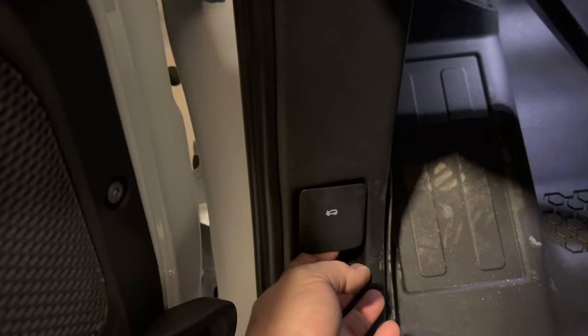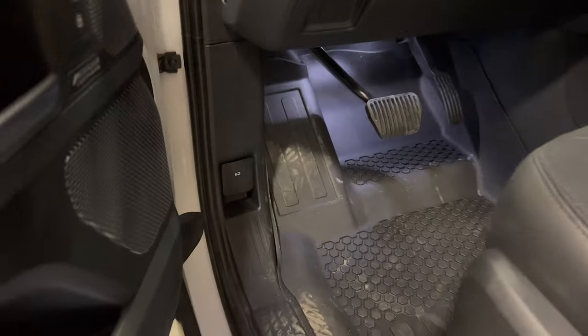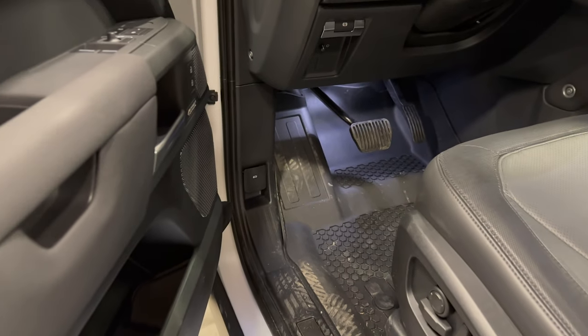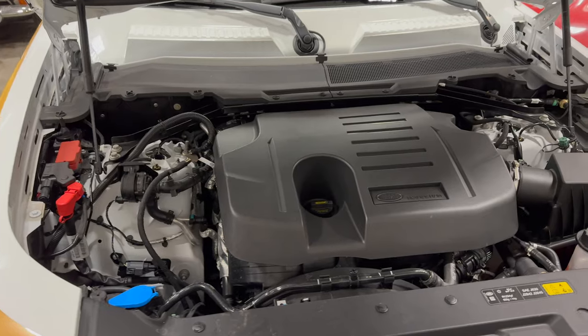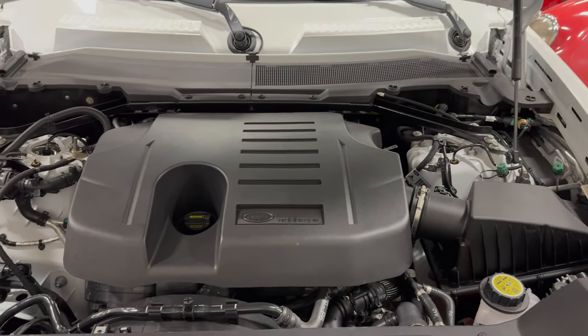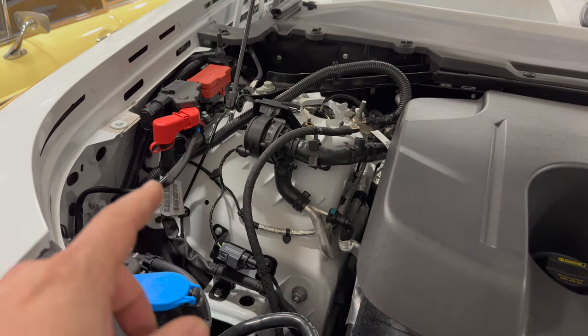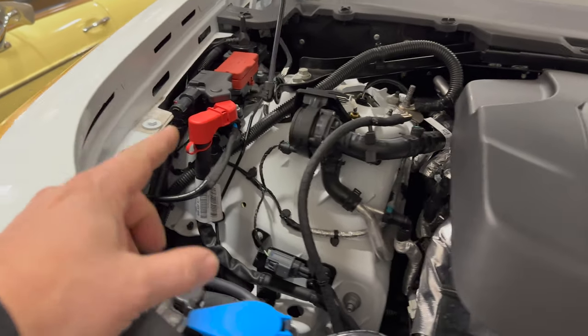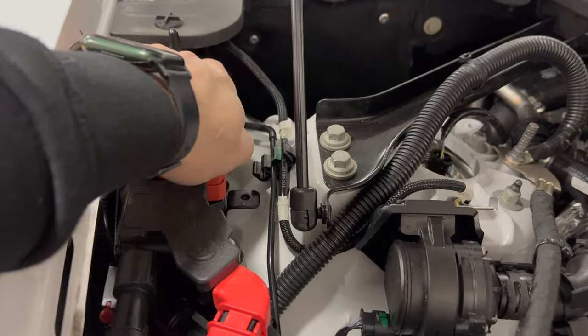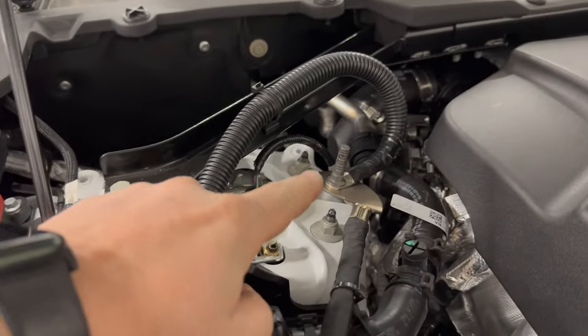Let's take a look under the bonnet. They have a really nice big lever, easy to find — just pull that. I really like that; I don't know why manufacturers always try to hide the hood release. Under the bonnet in the engine bay, the first thing to note is that there is no battery in here. But if you do want to jumpstart this car or use it to jumpstart another car, you do have your ports over here — your positive terminal and your negative terminal.